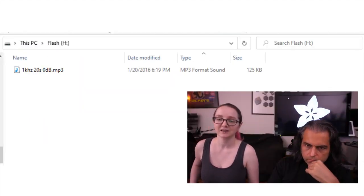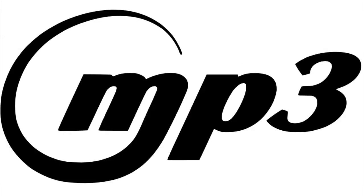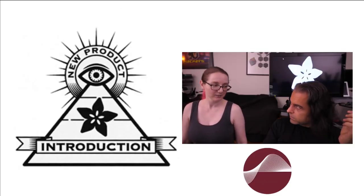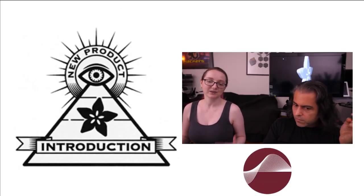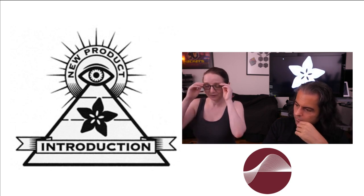All you do is create an MP3 file and drag it over. It actually came with a one kilohertz 0 dB MP3 which is incredibly loud and annoying, but I replaced it. Why is this even possible — I thought you needed a license for MP3s? The MP3 patent pool has expired, so you can sell products with MP3 decoding without paying a licensing fee, which normally would be a dollar or two per device.